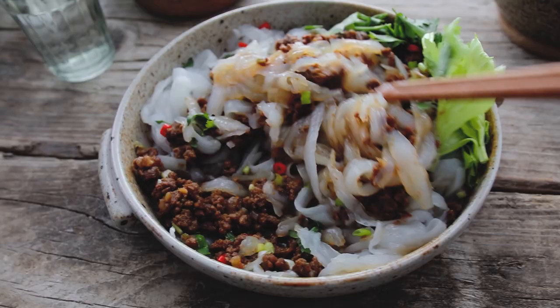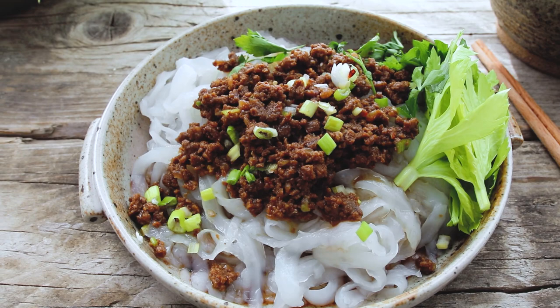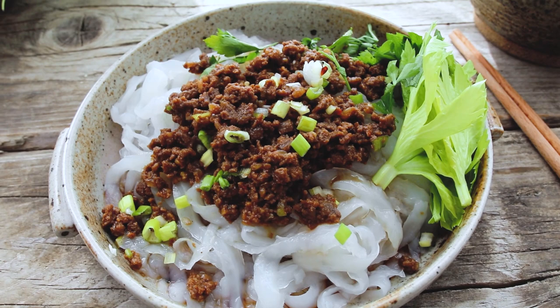Anyway, I hope you all enjoyed this recipe. It is so refreshing and so necessary for hot summer days. As usual, if you want to see more recipes like this, remember to hit that like and subscribe button, and I will see you guys all again next time — bye!